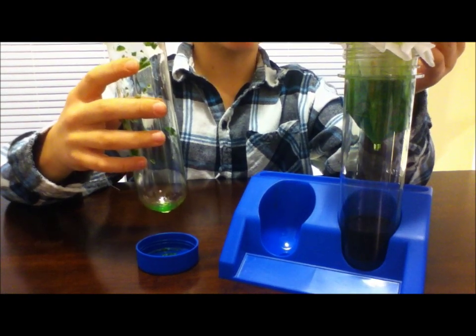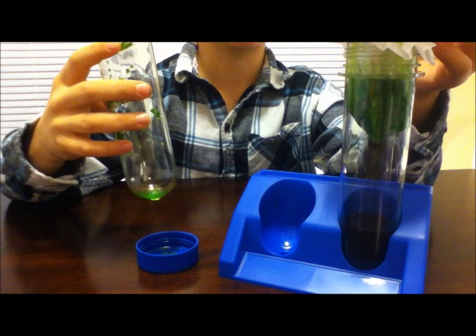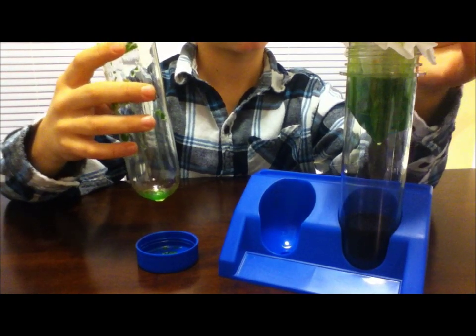Spinach has a lot of chlorophyll, which is why it's such a deep green color. Chlorophyll glows red under UV light, so let's see our glowing spinach.